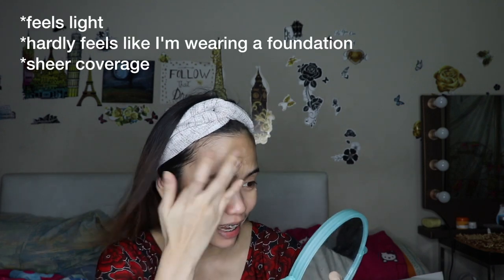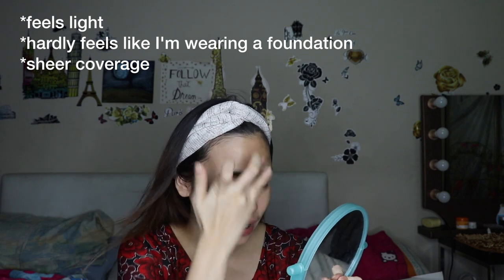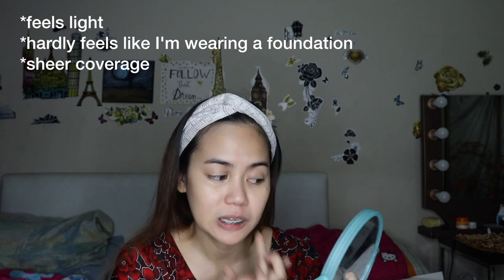Let's try the ModelCo foundation now. On my left face I'll use a brush, and on the right, fingertips lang. The feeling on the skin is like you're just applying moisturizer — hindi siya mabigat, unlike other foundations na heavy sa skin. I'll be using the stippling brush from Zowieva. I noticed it dries quickly and stays in place right away, so it's difficult to spread. I'll get a new pump for the face.